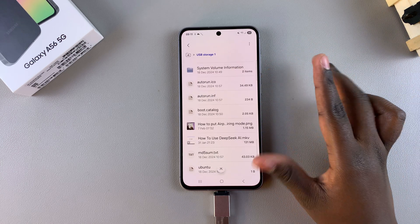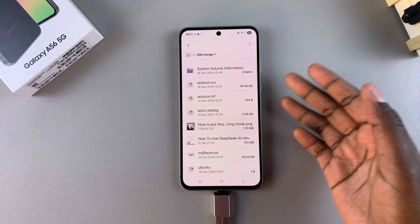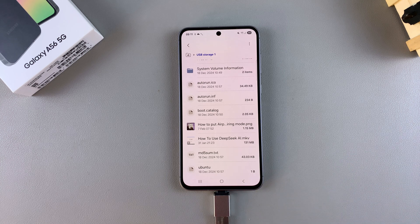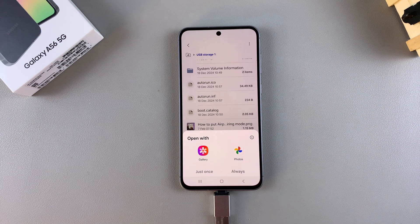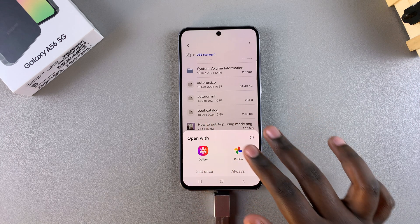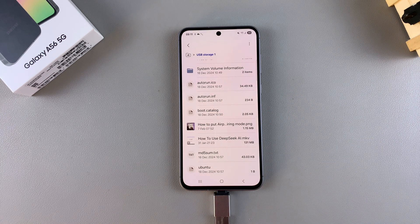From here you can choose to transfer files between the phone and the flash drive, or you can choose to just open the files directly from there and open them with any of the native apps that are currently on your A56. Thank you for watching — if you have any questions or comments, leave them down below and we'll get back to you.